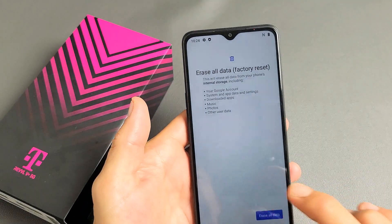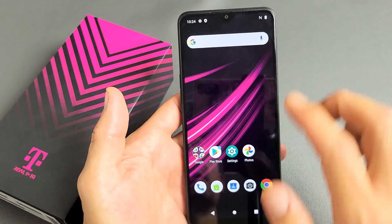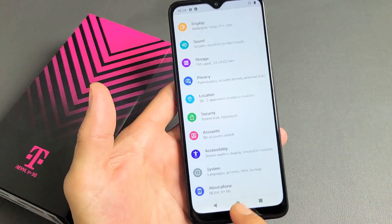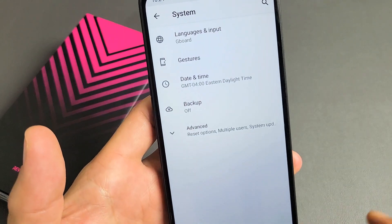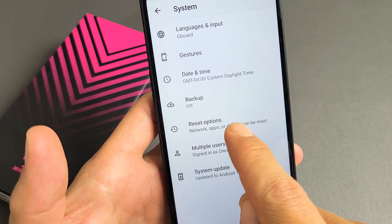First, let's go ahead and do a soft reset. You will have to log into the phone, then go to Settings, and from here scroll down to the bottom — second to the bottom it says System. Tap on System, then tap on Advanced, and then tap on Reset Options.